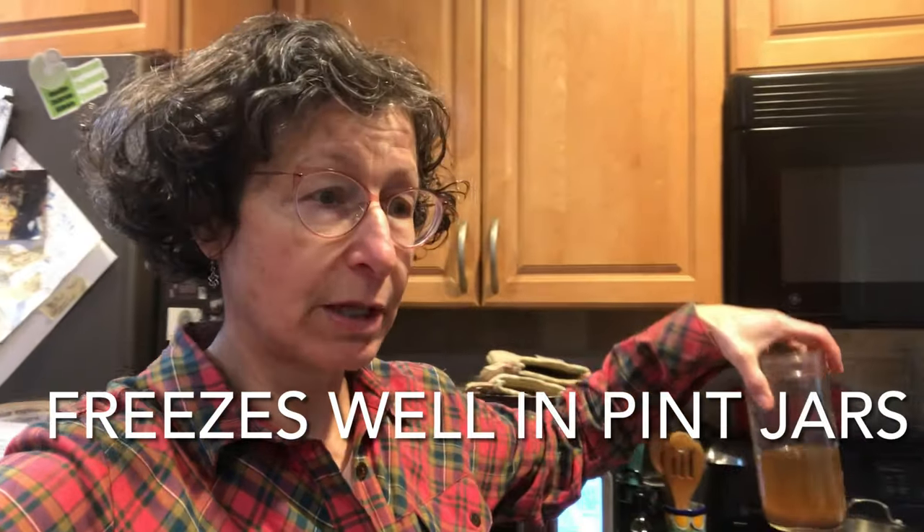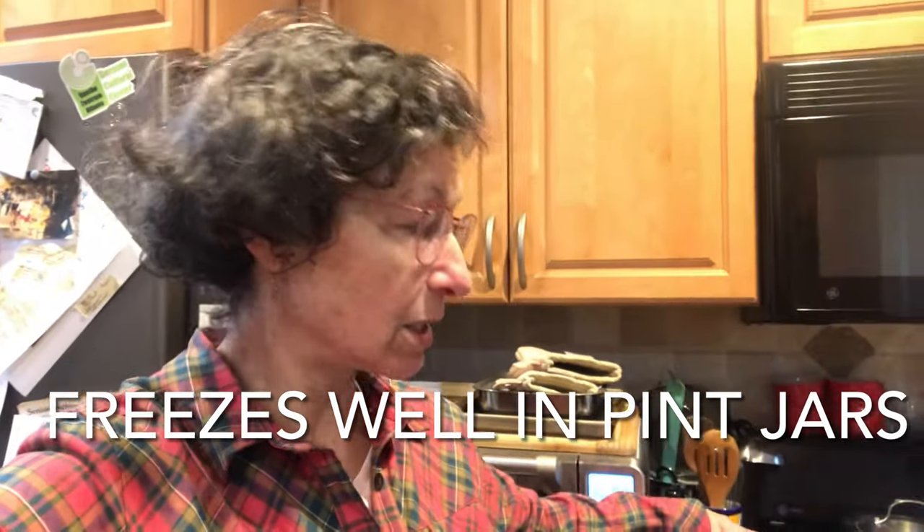I wanted to make a video about making vegetable broth. After you return from the farmers market, you normally have a lot of scraps that you're going to compost. I want to talk about how you make delicious veggie broth — you can just keep it in jars in your fridge, it lasts about a week to ten days, and you can use it for all kinds of cooking.